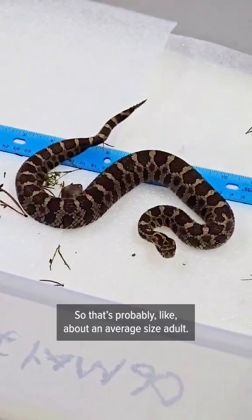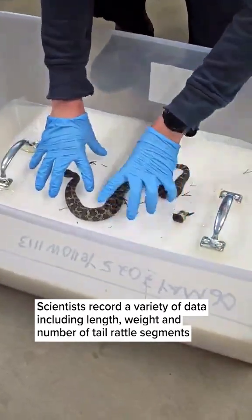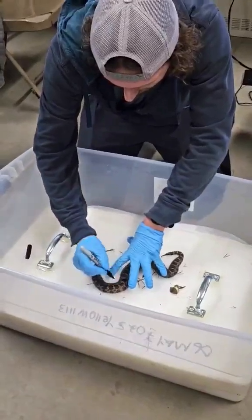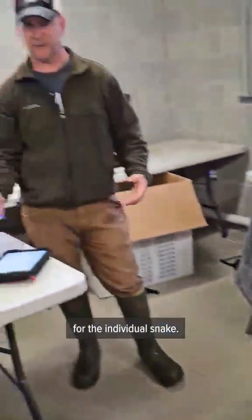That's probably about average size for an adult, though they can get a little bit bigger than that. Each snake has a unique pattern on the back, kind of like a fingerprint, so we'll go through and describe that for the individual snake.